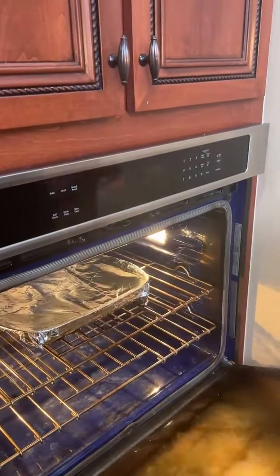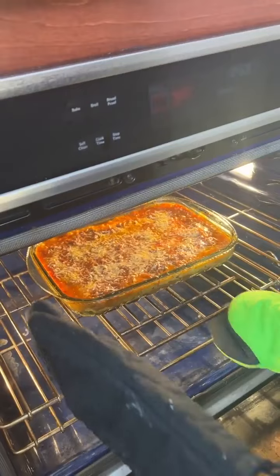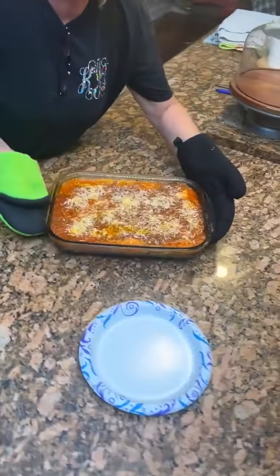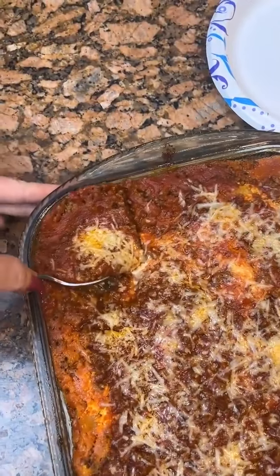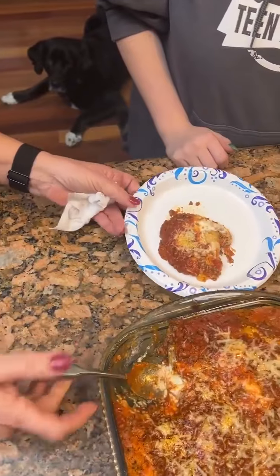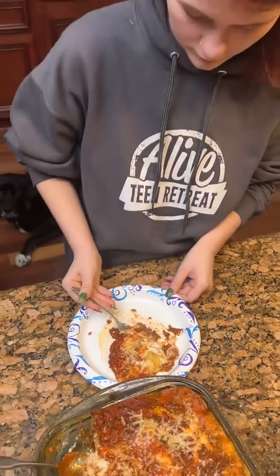Then we're going to top it with some Parmesan after baking. Here it is — easy peasy lasagna. We need to let it cool so it can set a little bit. Smells delicious. You ready? Look at that — ricotta. That looks nice. It smells hot when you let it cool. Mmm!